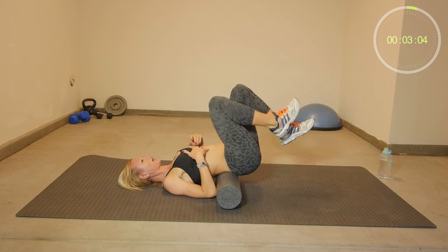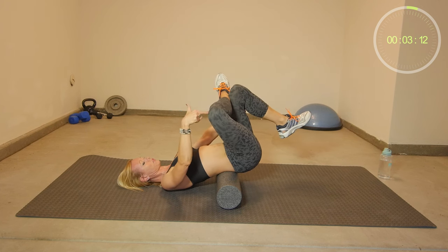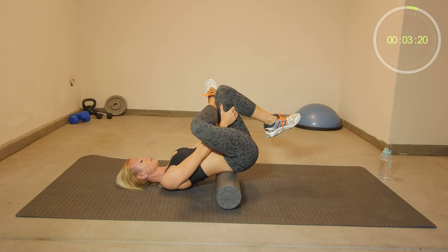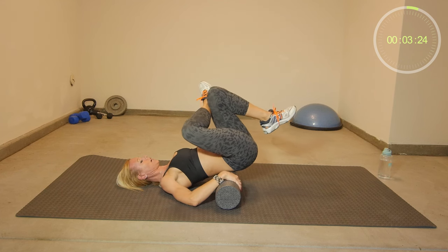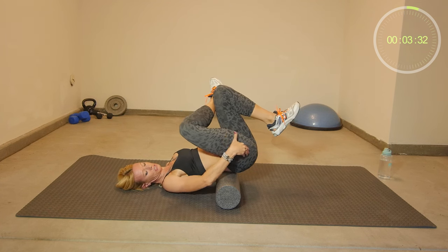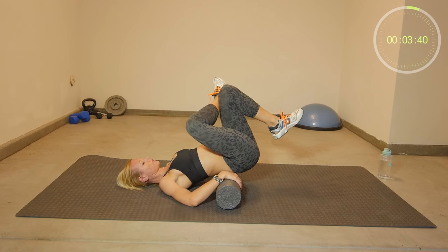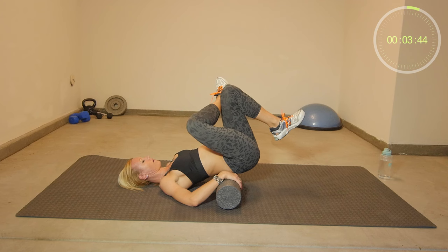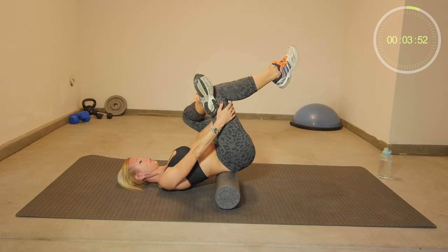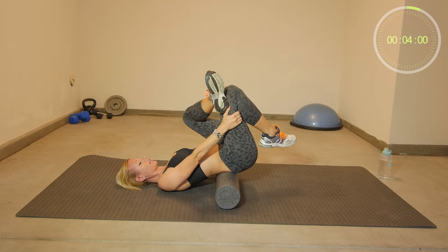So we switch legs — we're stretching our glutes. Same position with the foam roll, you might have to adjust it. Hold onto your leg, cross your front leg over your other leg, and hold this position. You don't necessarily have to grab your legs — you can just hold on here and bring your legs as close as possible to your stomach. In this position you feel the stretch in your glutes on your right side. We will be holding this for 20 seconds. Switching sides — you will feel a stretch in your left glutes.